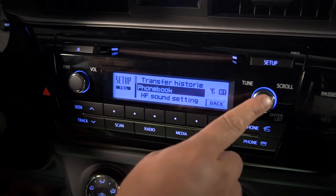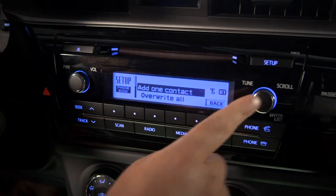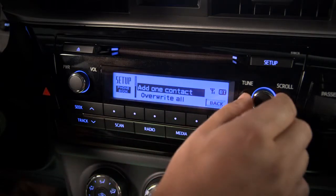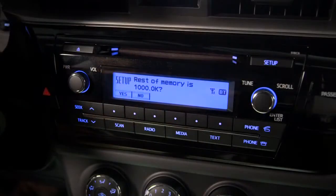Select phone book, then select add contacts. Scroll to overwrite all and select that. If you see rest of memory is 1,000 and OK, press the button below the yes label on the screen.